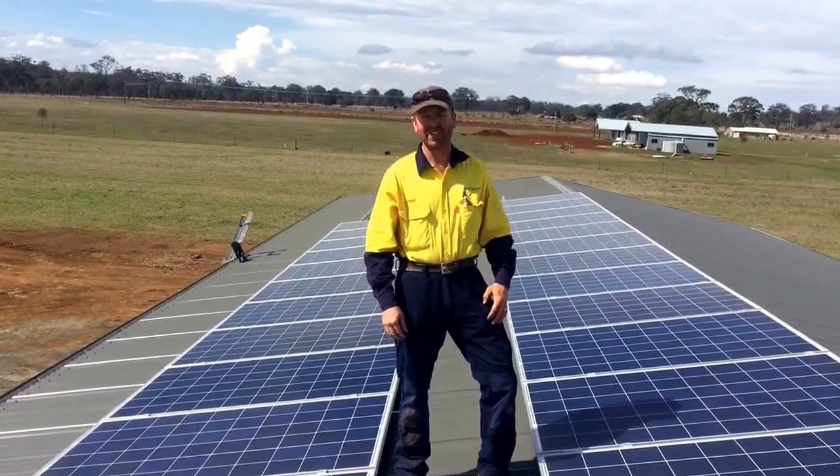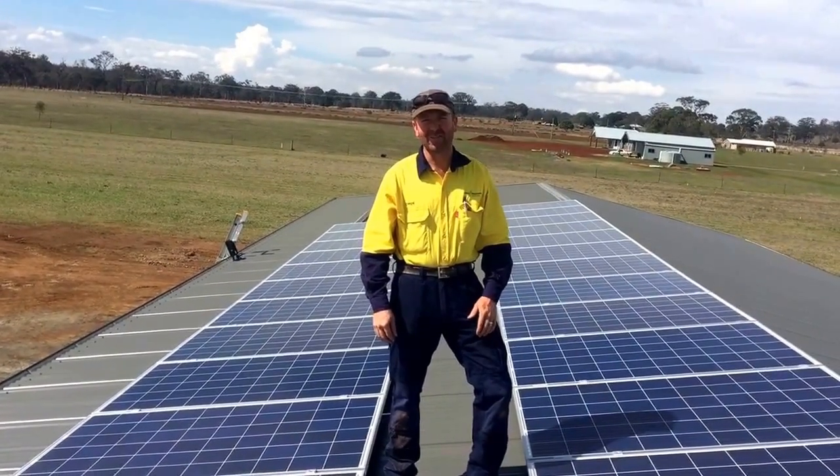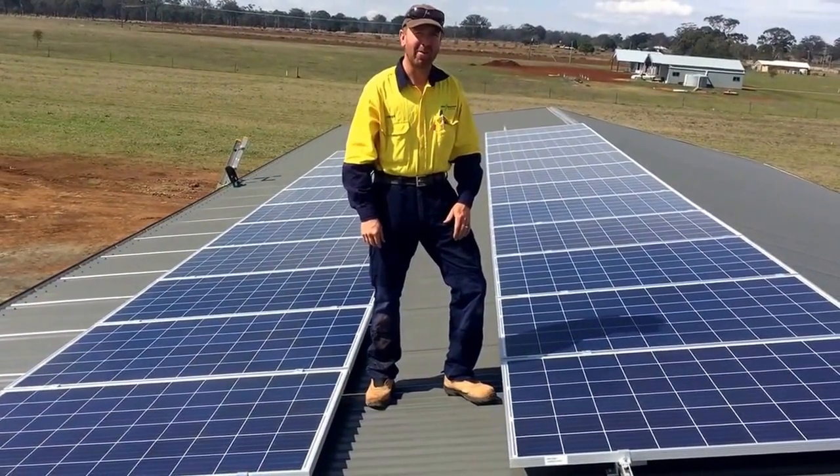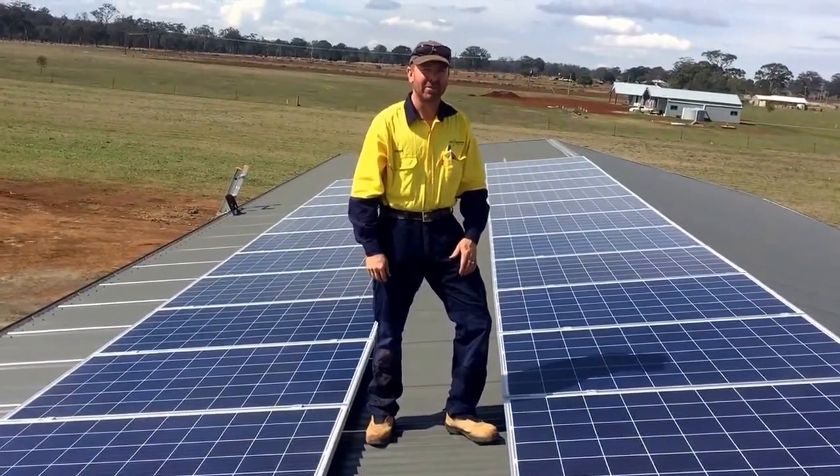G'day everyone, just finished commissioning a six kilowatt off-grid system. We've got 23 260-watt panels — it's about 5.9 kilowatts of solar power.